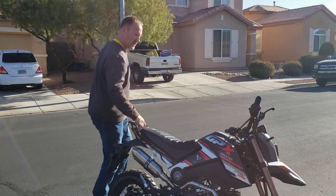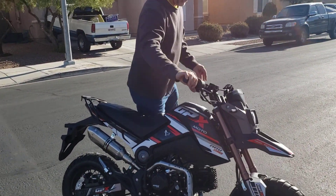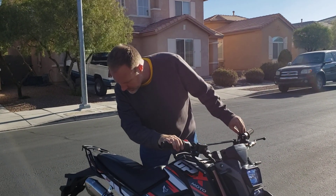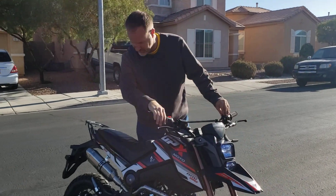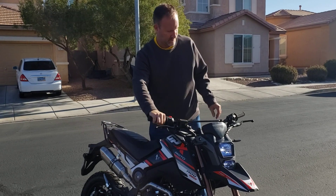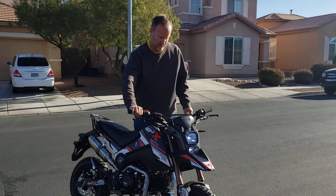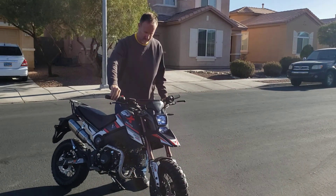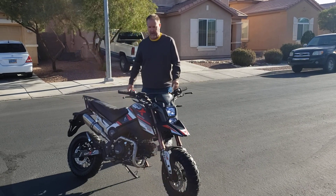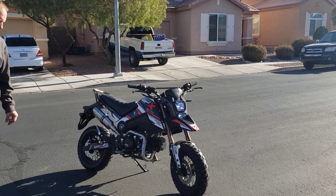So let me go ahead and start this baby up. I'm going to turn it on, pull the choke a little bit, and we're going to see what it does. Starts right up. I'm sure it's going to idle a little low because it's cold, but for our first warm-up start, starts right up.